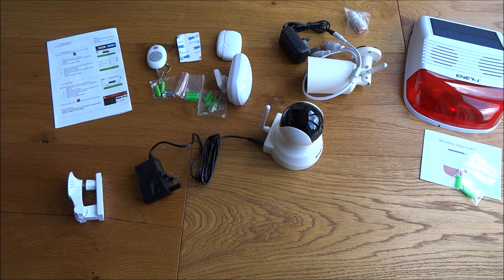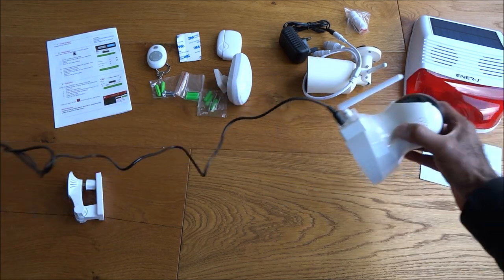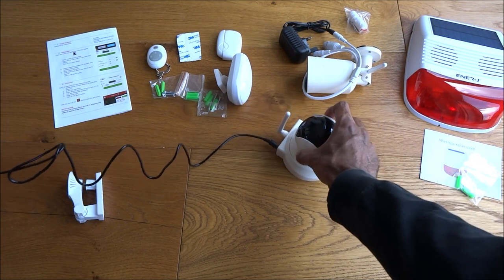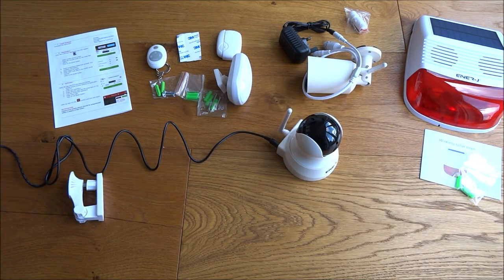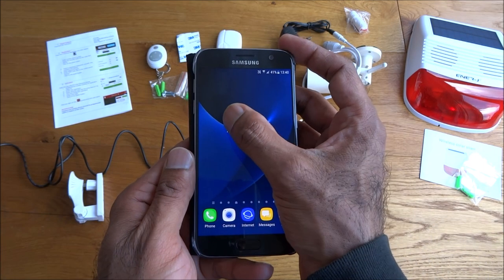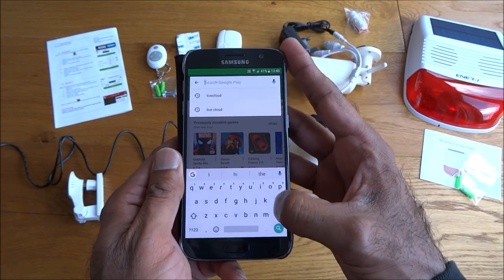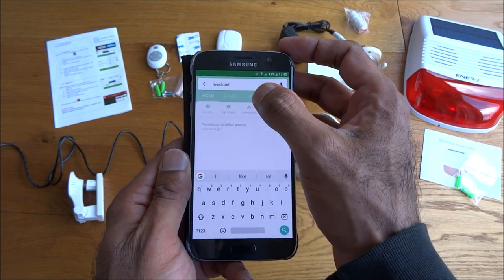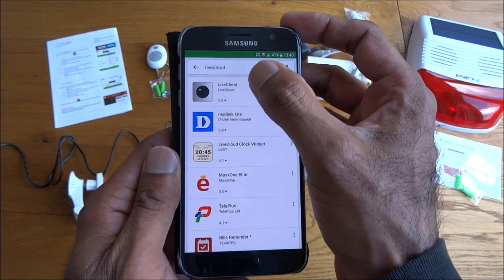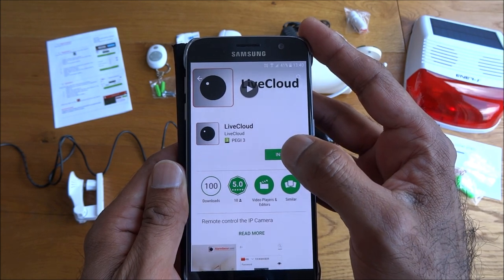Okay so let's have a go at setting this up. We've got the power plugged into the camera, which is a hub. Let's plug the power in here at the side. Next, let's get our Android device and look for an app called Live Cloud. Okay, that's the one we want — install that in the background.